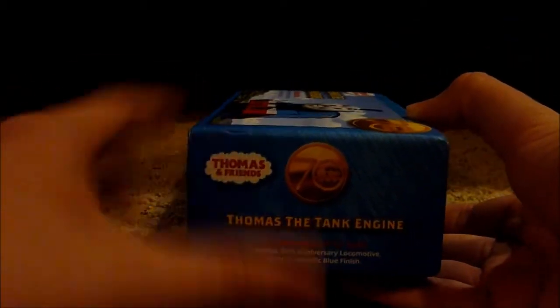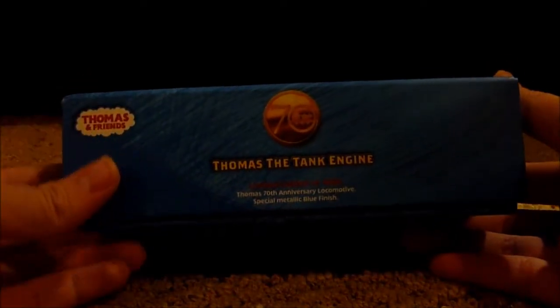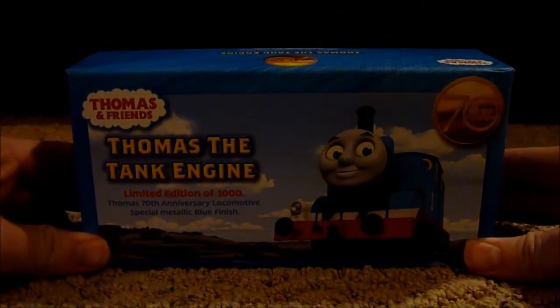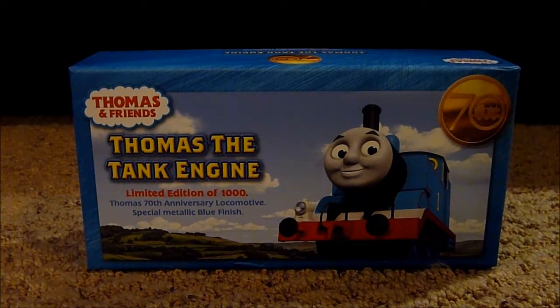Here's the other side of the box, and here's the back, that's the top, this other side as well, and here's the underneath. So that's what the box looks like all around. Let's open it up and take a look at the engine inside.